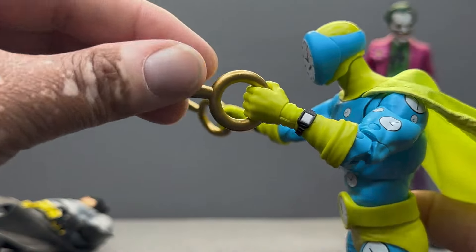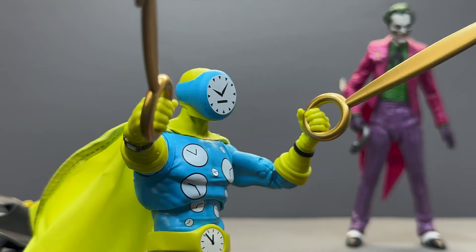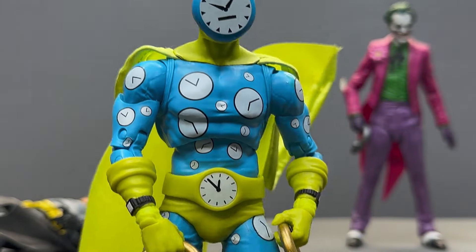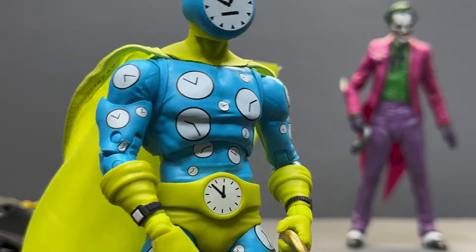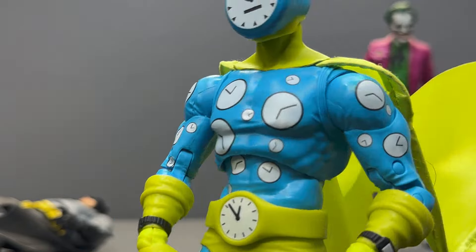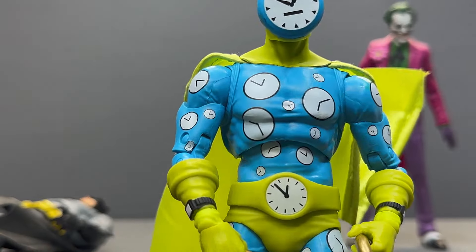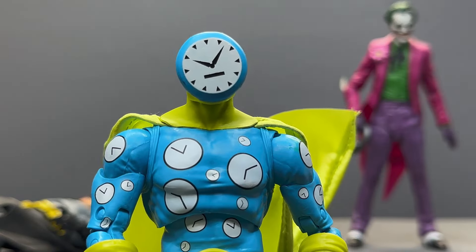There it is — your look at the Clock King. Are you guys picking this up? Do you like the D-list characters as much as I do, these oddball characters? I want to see much more of this because it's just fun, it's just something different. There's your look at Clock King — thank you so much for watching, as always, and have a great day.